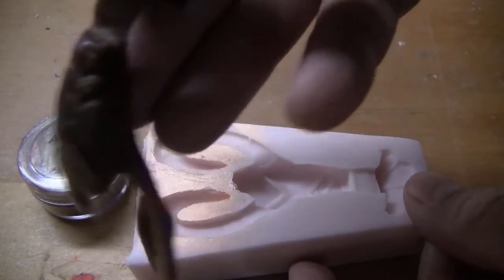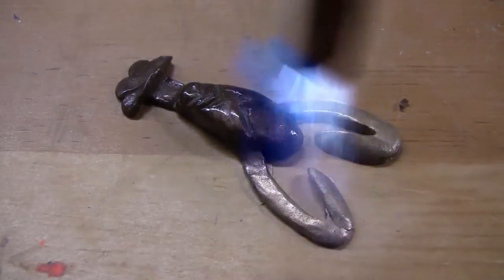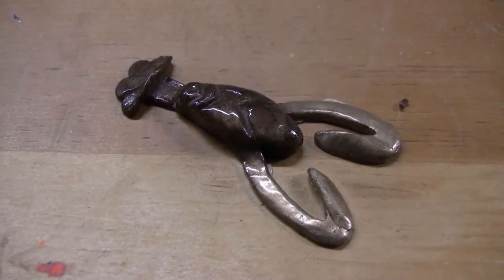Once cooled and demolded, we simply take a torch or a heat gun again to melt the surface to really bring out the gloss and the pearlescent features of the Alumidust.